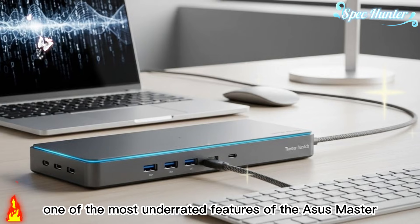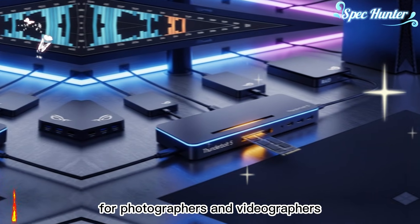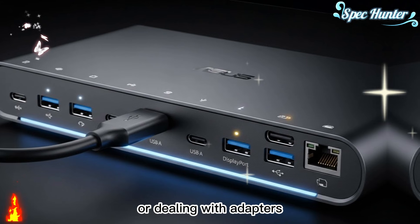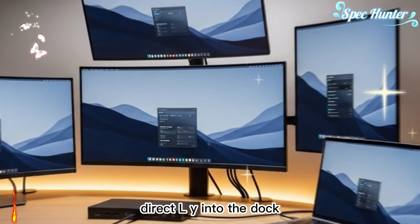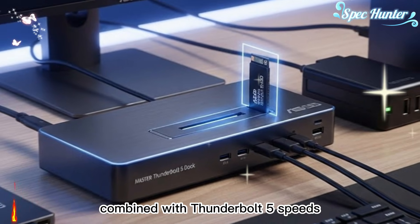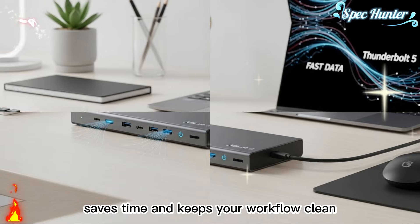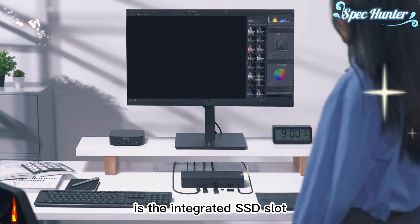One of the most underrated features of the ASUS Master Thunderbolt 5 Dock is the built-in dual memory card reader. For photographers and videographers, this is a daily convenience that quickly becomes essential. Instead of reaching for a separate card reader or dealing with adapters, you simply insert your SD or microSD card directly into the dock. Your files appear instantly, ready to import. Combined with Thunderbolt 5 speeds, this makes transferring media fast and effortless, saving desk space, saving time, and keeping your workflow clean.